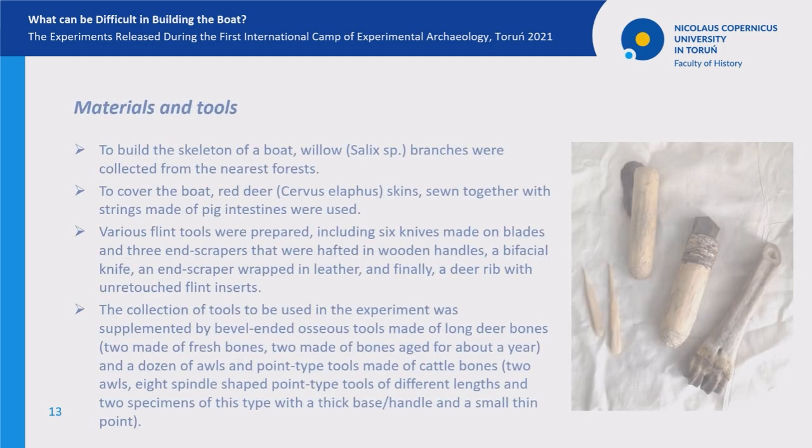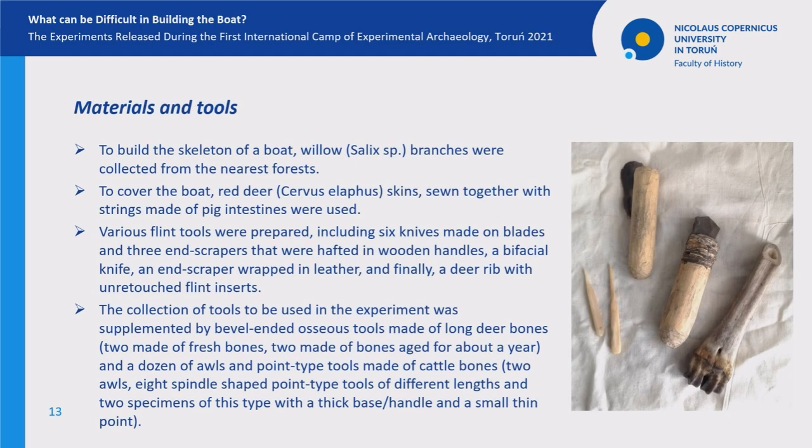Now it is time to move on to the description of the second experiment. To build the skeleton of the boat, plant materials in the shape of willow branches were collected from the nearest forest. To cover the boat, we used red deer skins sewn together with strings made of animal intestines. In addition, various flint and bone tools were prepared to process the needed materials.